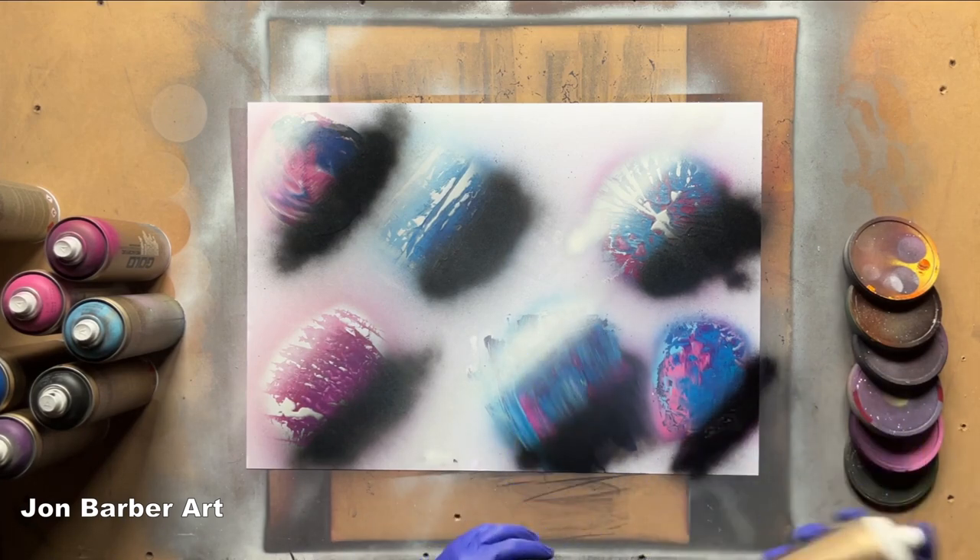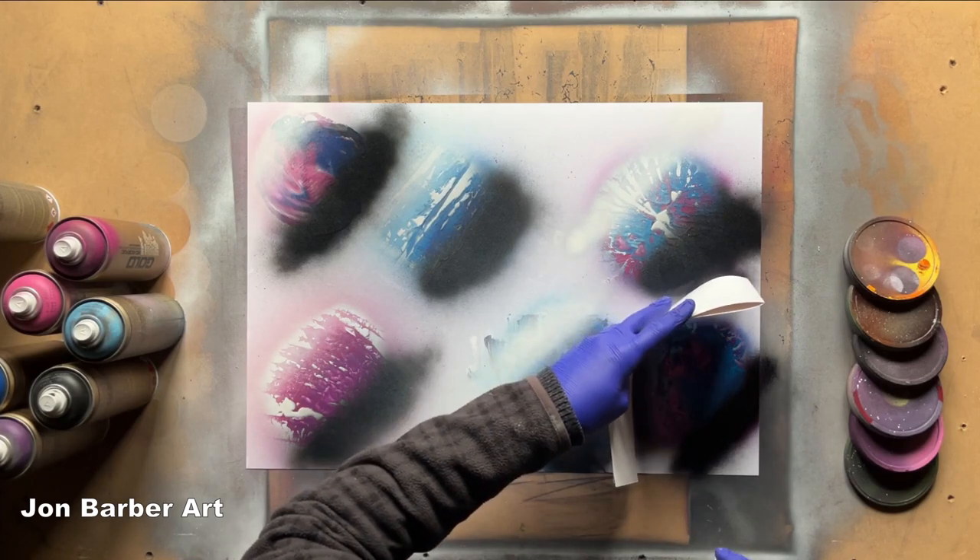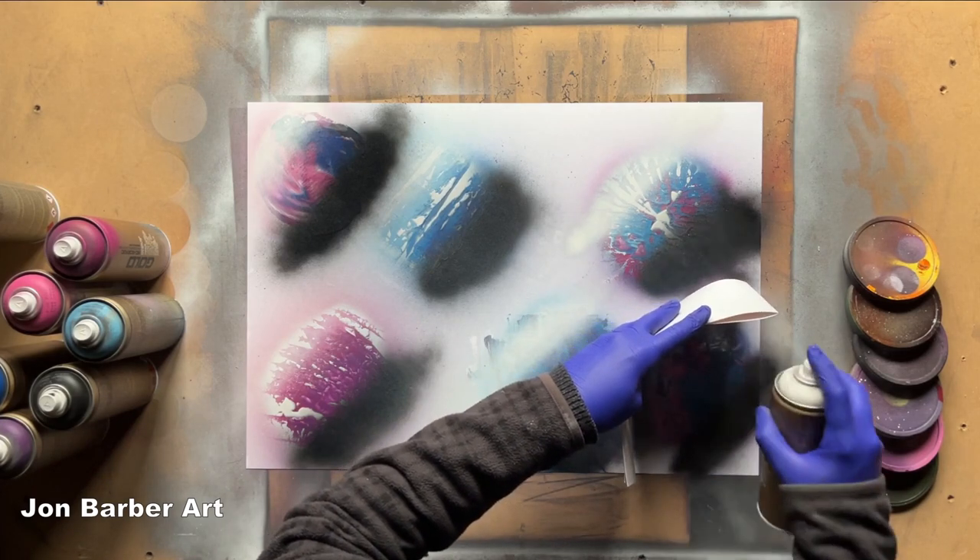I'm pretty close to these other planets now so I've just got to watch out — because I'm a bit too close, I'm just going to put some black there to stop the overspray.